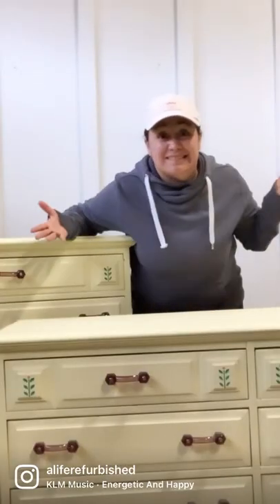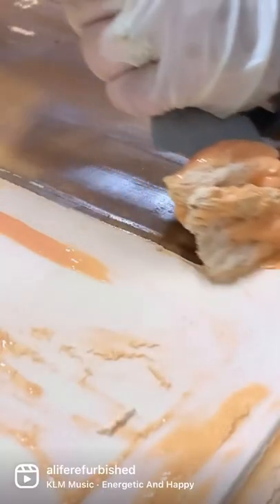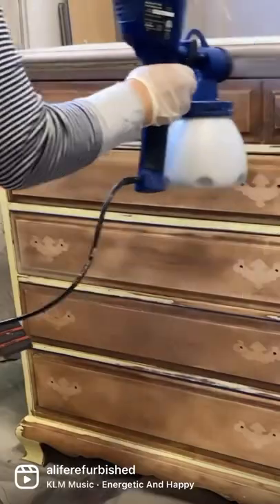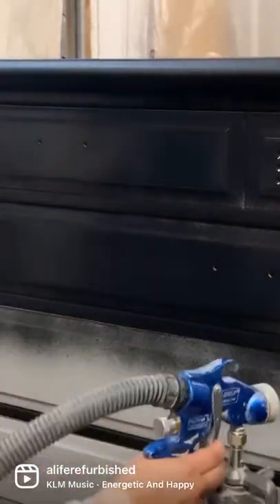This bedroom set belongs to an 11-year-old who said, 'What should we do about my bedroom? I don't like this yellow.' So let's change the color. To get rid of some of the texture on this latex paint, I use a scraper and strip the rest, glue back together a couple of cracks where the wood has split, prime with a water-based primer, and finally use my Earlake sprayer to spray a black color and a top coat.